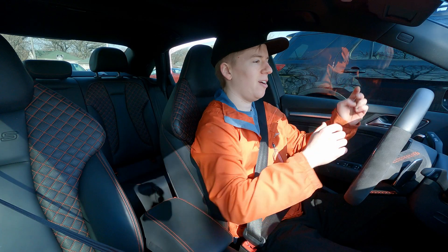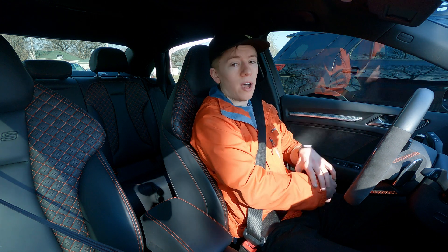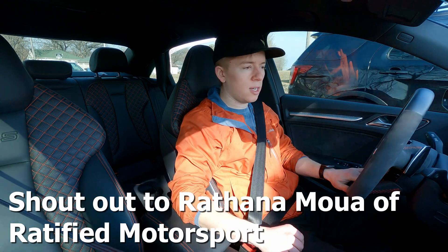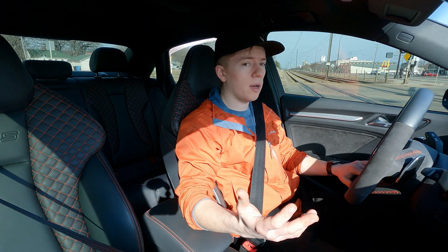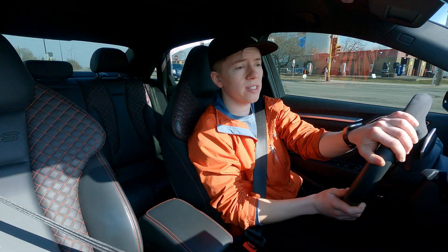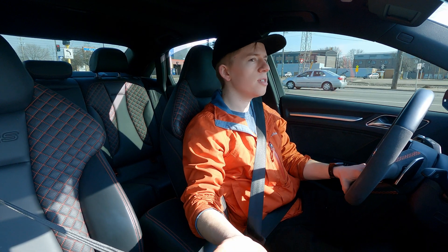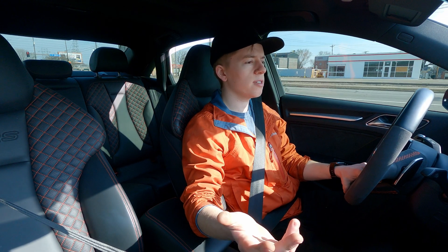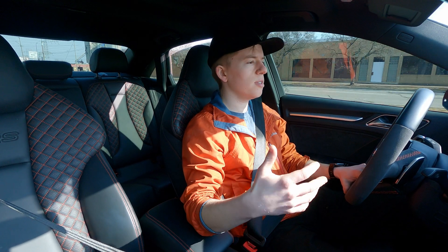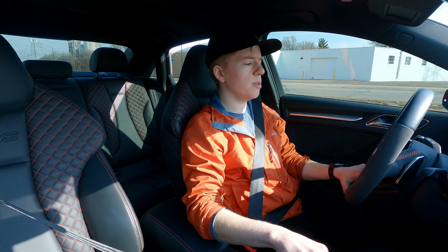Today we finally got our external wastegate installed, so now we are no longer boost creeping. So we're going back to 91 octane because we need to get the car stable on pump gas for road rallies. We're going to do Crown Rally West and Crown Rally North this summer, and we can't guarantee that we'll have E85 access. So with the knock due to the octane limitations, the car just was not happy with the boost creep we were experiencing before.